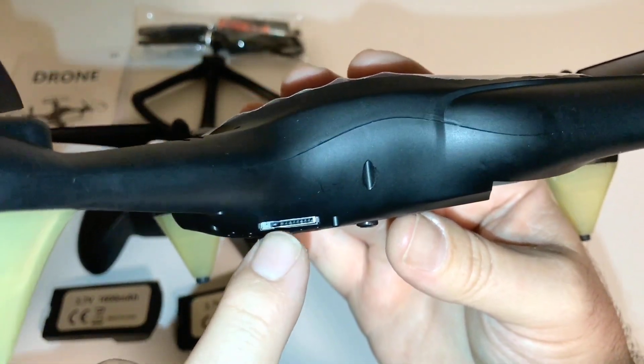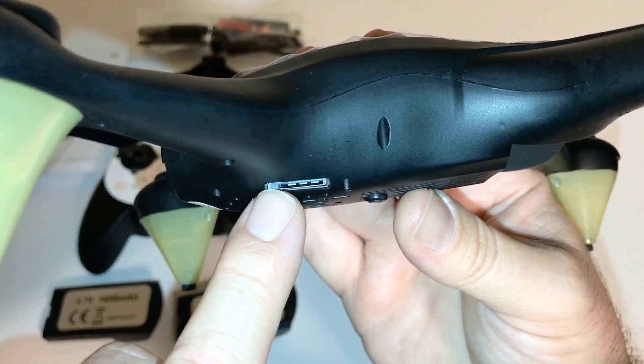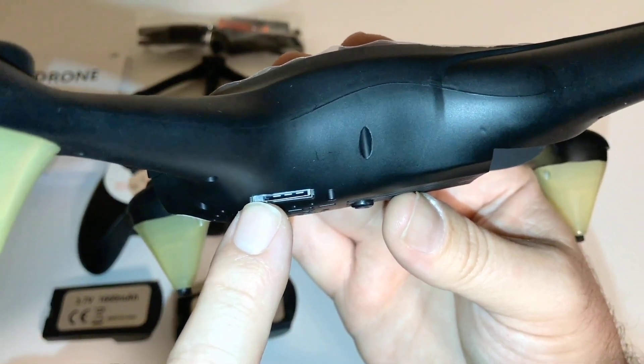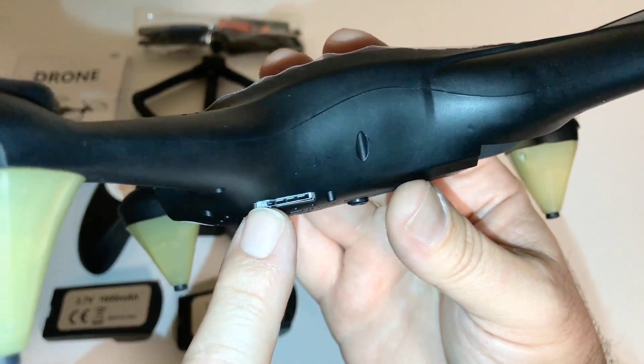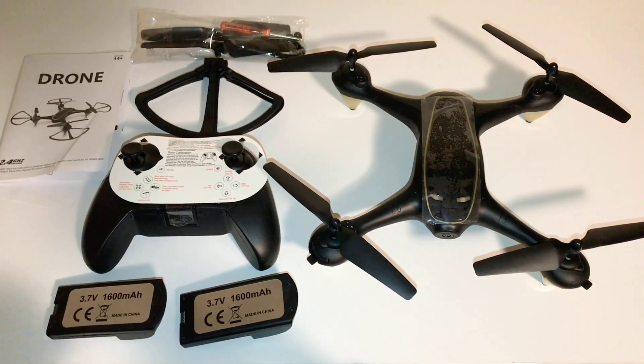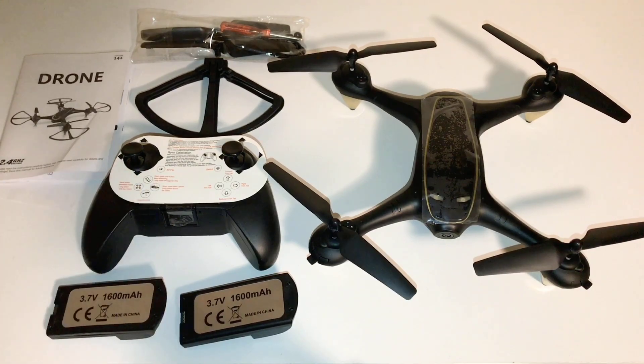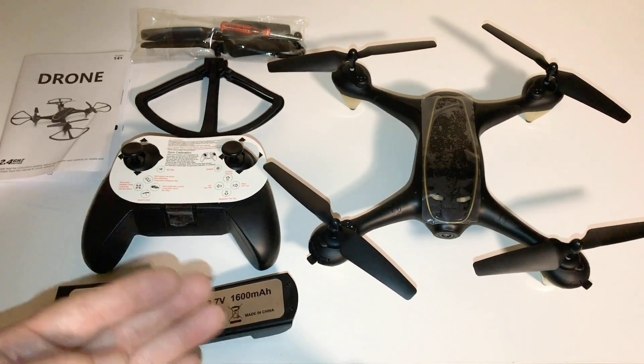I suggest a class 10, and I would only go probably with 32 gigabytes. Anything bigger, I don't think it's going to be able to record, or it may corrupt or show an error. I'll have to check the instructions — I'm just opening it for the first time, taking a look at it along with you guys.